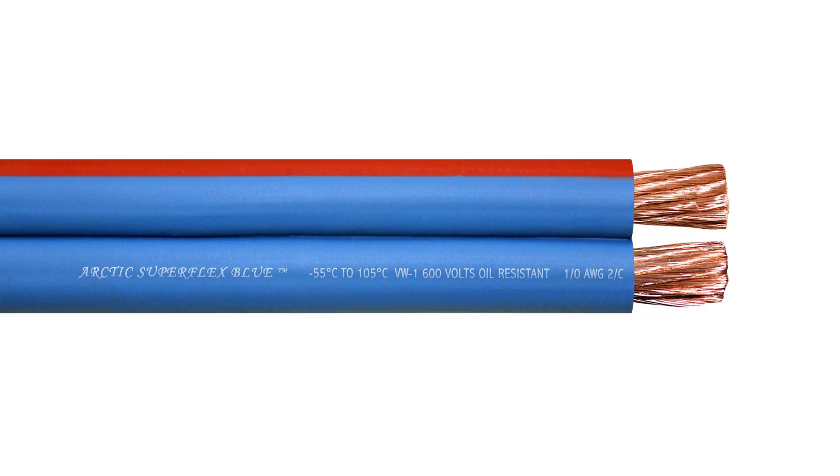Today, I'm going to show you how to use a rotary cable stripper slitter. Hi, I'm Russell with Polar Wire Products, home of Arctic UltraFlex Blue UltraFlexible Arctic Grade Wire.